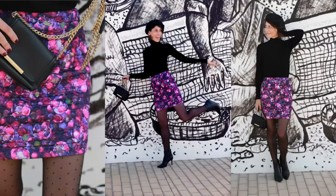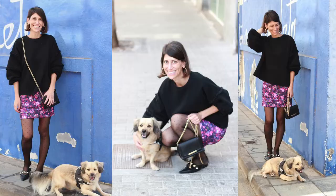I ended up styling mine with a black turtleneck, some really cool dotted tights, and my beret for kind of a French look. I also styled it back with a black Bleaker sweatshirt for a little bit more of a casual look. Okay, so let's get started with the supplies we're going to need.